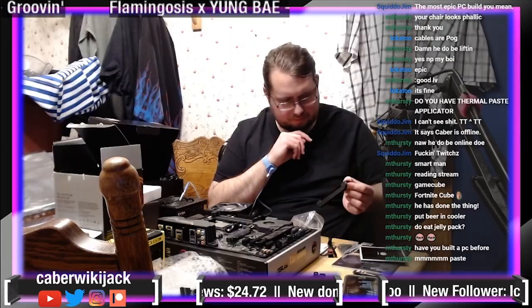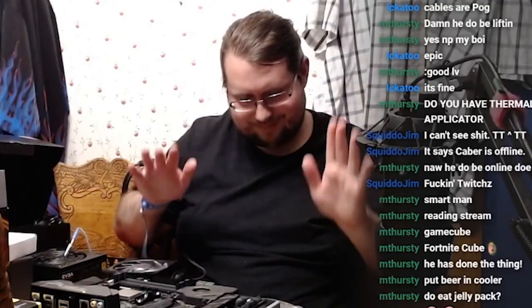Thermal paste. No applicator though. I'm not seeing clamps of any sort. I do not want to take any chances with this. Someone called me a quitter — that is not incorrect. If I can somehow get the other one to work. Perfect. But for now, we're going to go with this.